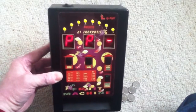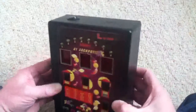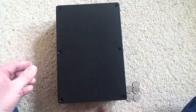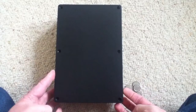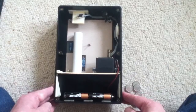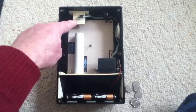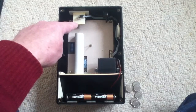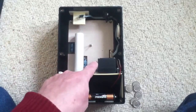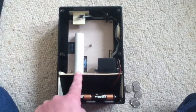Now let's take the back off and have a look at how it works. Turn it off, turn it round — you can see it's held on with six screws which I've just removed. Here's the inside: at the top you have the coin mechanism, which just detects that the coin has gone through and is roughly the right size. This tube collects the 5p's.